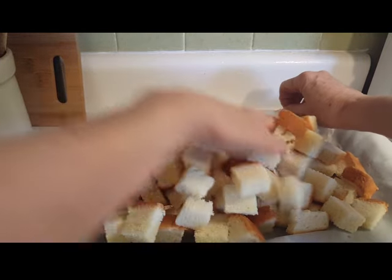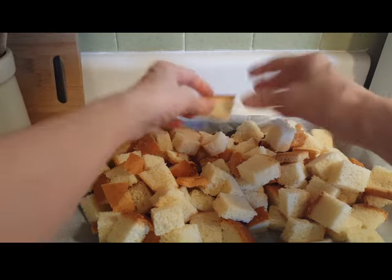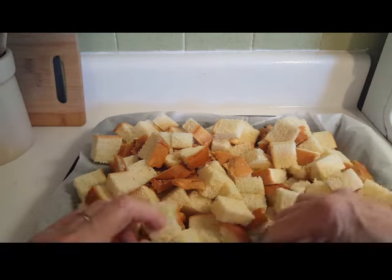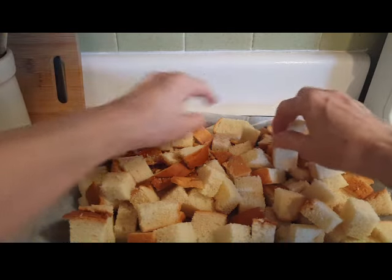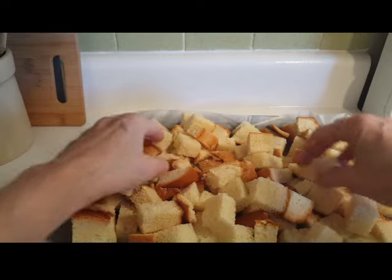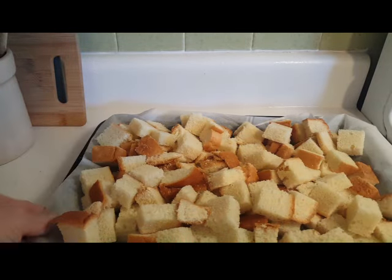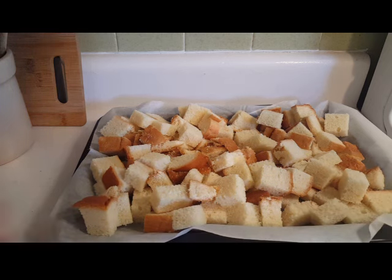I've got my parchment paper here. I probably could have had a bigger pan but that's okay. Bread pudding can be made from any leftover bread — stale bread, bread that's dried out, bread that's not quite right for sandwiches or whatever. So I'm not putting anything on this. It's just in this pan and I'm going to dry it out, and when it's all dried out we're going to come back and make our bread pudding.